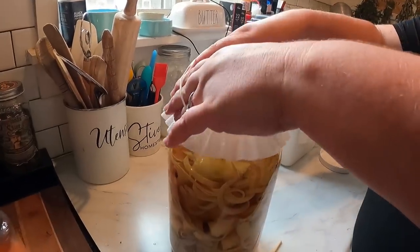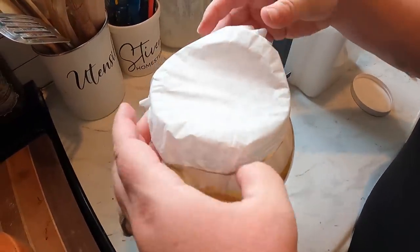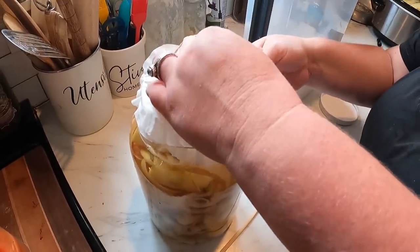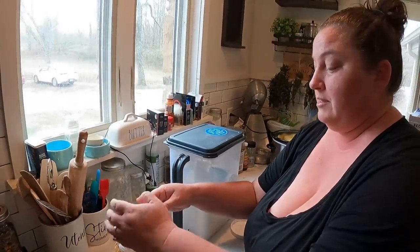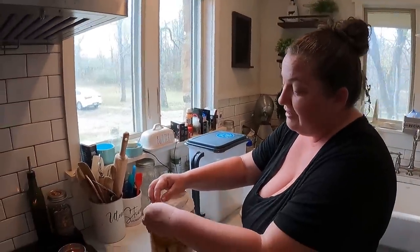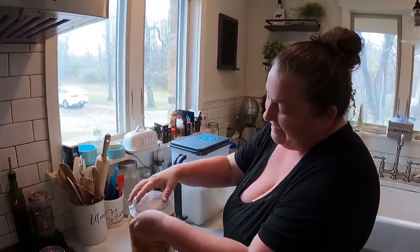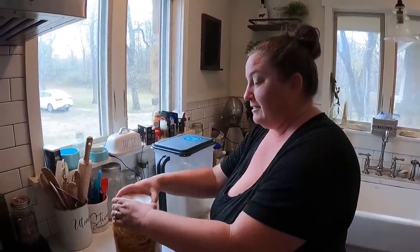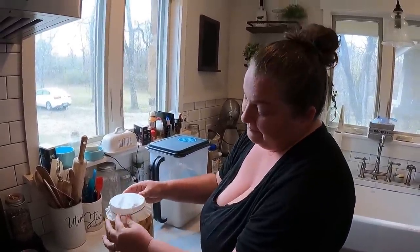Now we're putting a coffee filter over it with a rubber band, just make sure it's covered. Thankfully it's winter time so the fruit flies won't be trying to find it. We're going to put it in a dark cabinet and let it sit for two weeks. That's simple! This won't be part of this video, but stick to our channel and hit the subscribe button — you'll get to see the next step after two weeks.